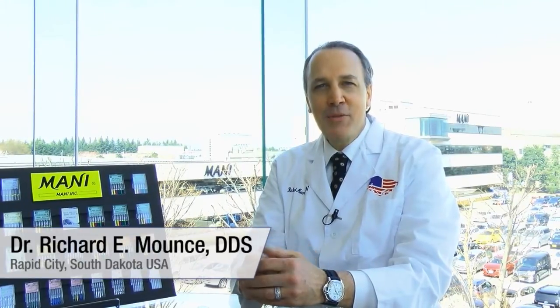Hello, I'm Dr. Richard Mounce and we're here at the Kiyohara factory in Utsunomiya, Japan to talk about my experience with the Mani Silk Nickel-Titanium Instruments. I have not been compensated to appear in this video. Aside from being a Mani dealer for my company Mountsendo.com, I am a full-time endodontist in Rapid City, South Dakota in the United States.